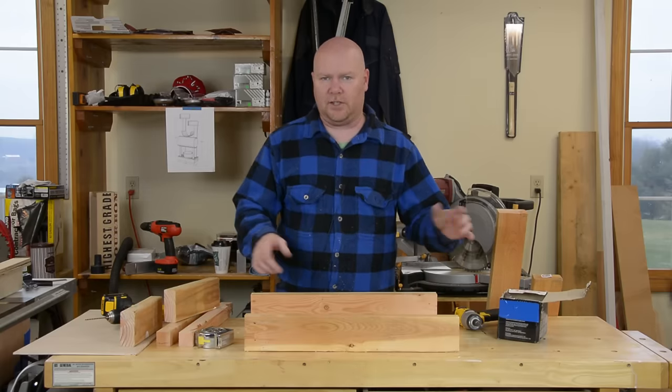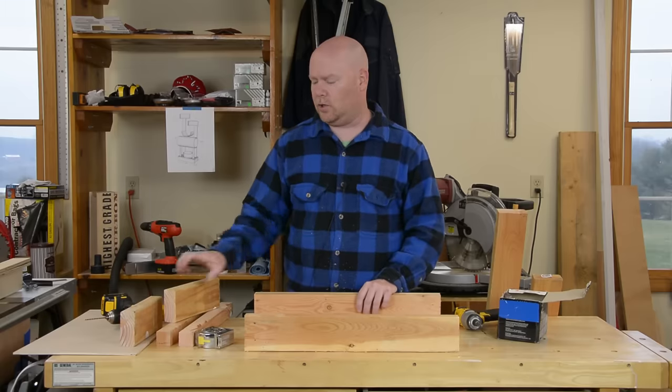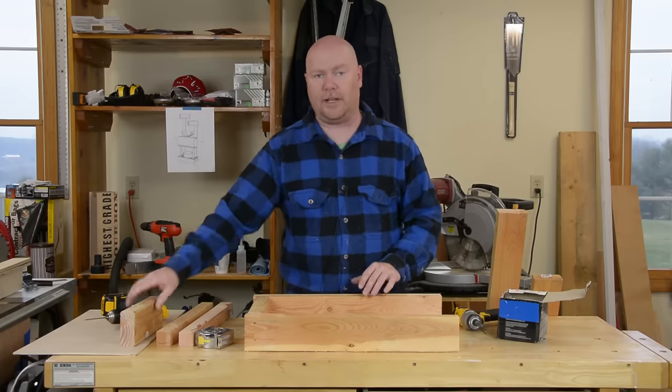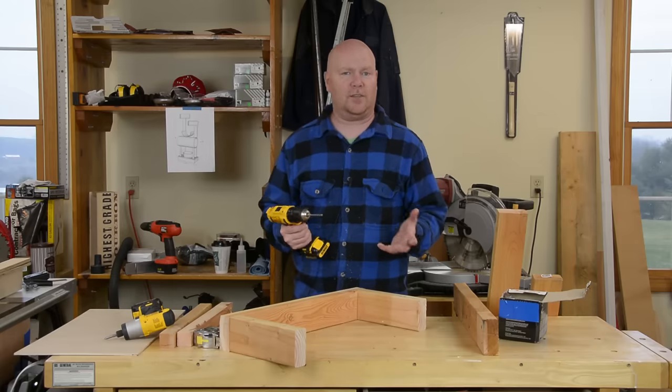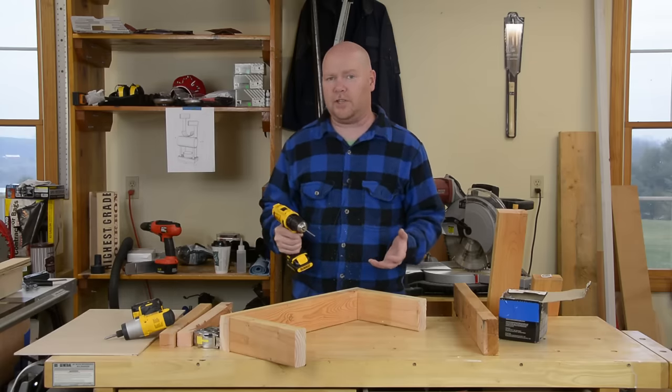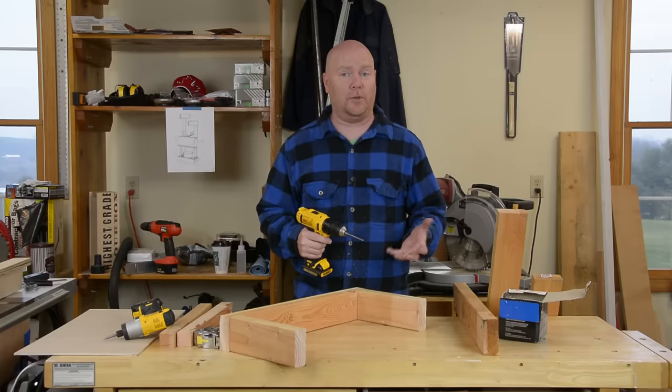First thing I'm going to assemble is the skeleton for the base of the cat tree. It's two long two by fours with two spacers on the ends. I'm pre-drilling for these screws only because it turns out it's actually faster to do the two step process than to wait for the impact to drive the screw into the wood with no pilot hole.